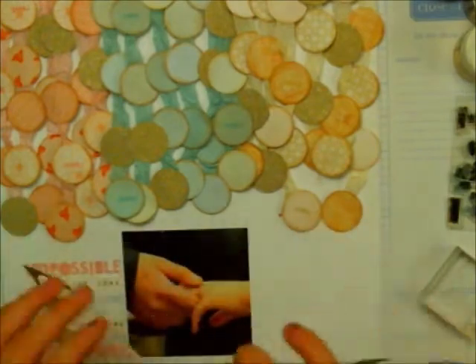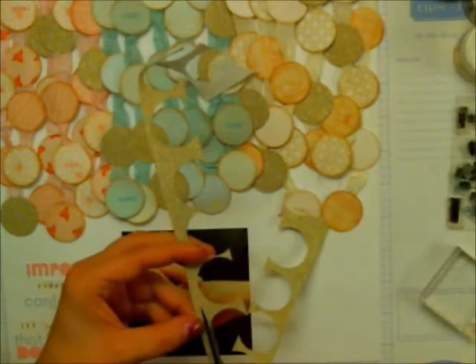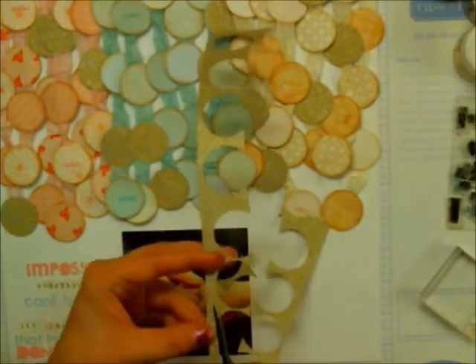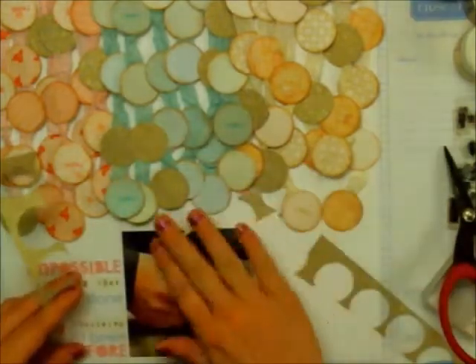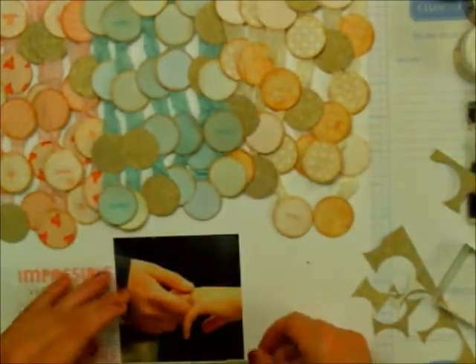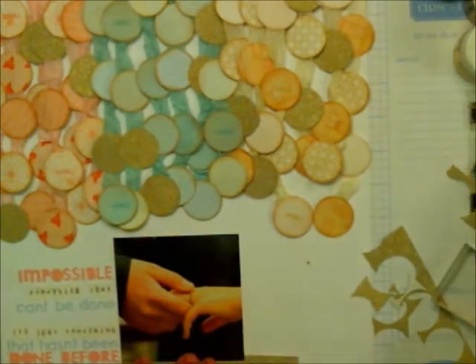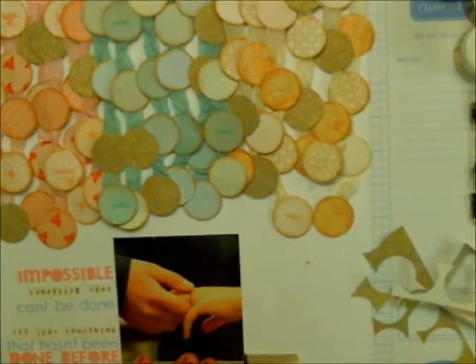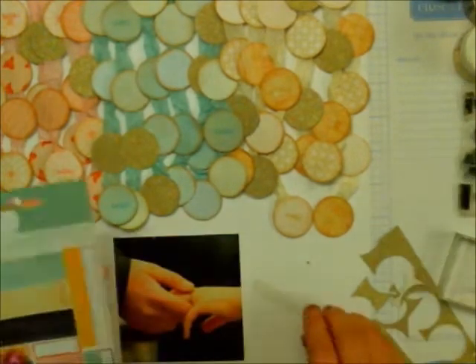Here I cut out a gold strip that I was going to use underneath the photo as a layer, but I actually didn't end up using it at all. It just felt like the picture needed to be grounded a little bit more because there was a lot of title work going on on the left hand side of the page.